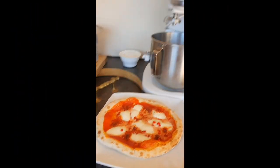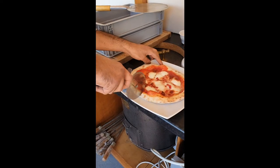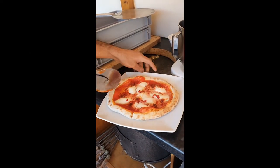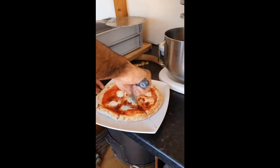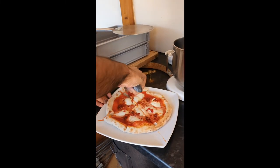It can be a bit watery — this is due to the fresh mozzarella. Slice your pizza and there you have it — Chef SK's pizza. Hope you enjoy!